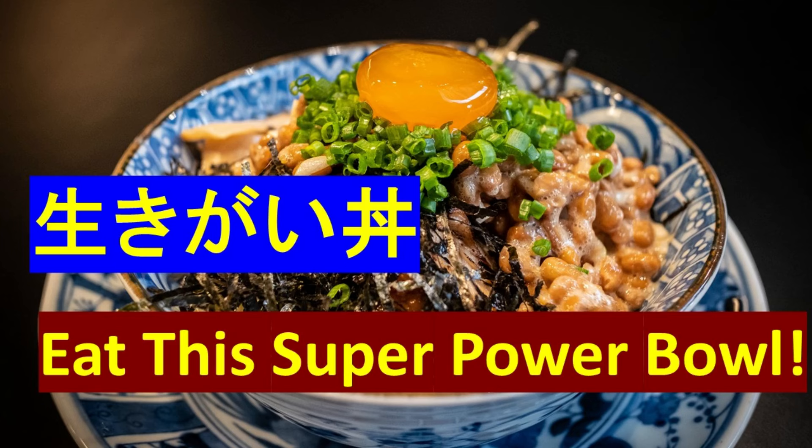In the last video, I shared with you Ikigai Don, Ikigai Donburi, which means Ikigai Powerball. This is an incredibly nutritious dish because it is muscle-boosting, bone-boosting, heart-boosting, gut-boosting, and brain-boosting. It's the ultimate health-performance-boosting super dish.